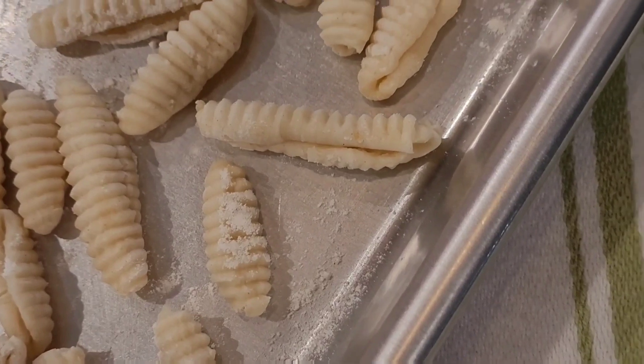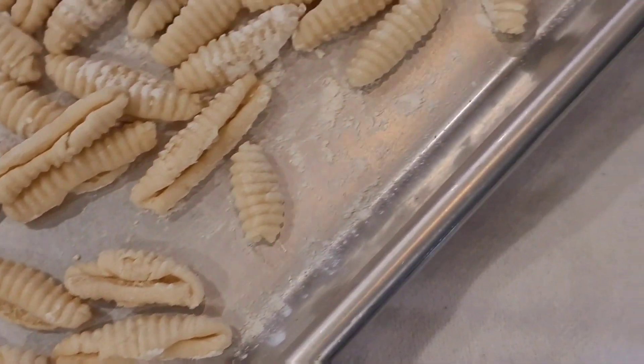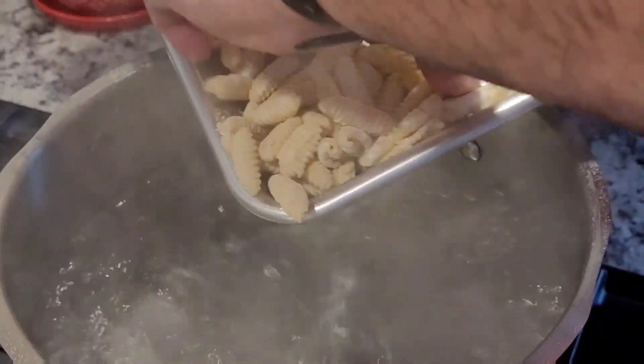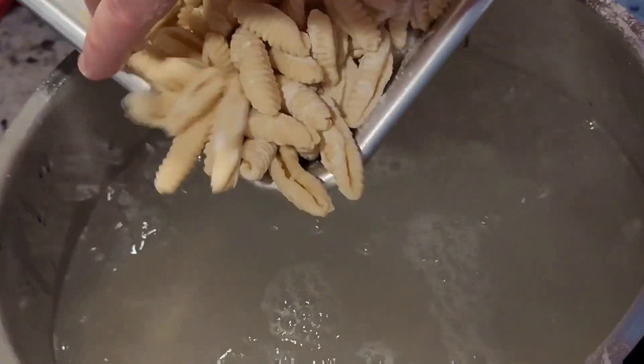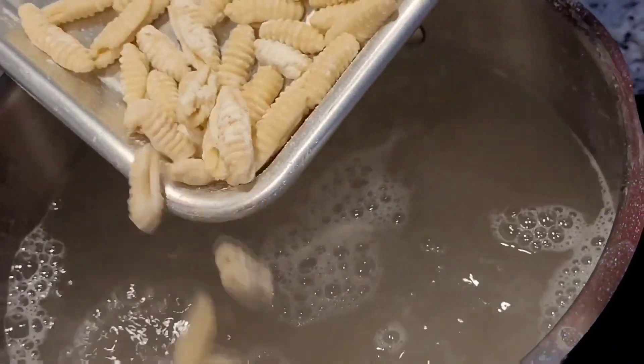It's really quick, really easy. I do not use a hand tool — I use the cavatelli maker. They come out even, they come out the same. I love it. It is my favorite pasta, and when it's fresh like this, it's great.